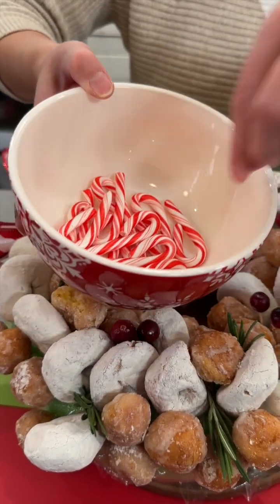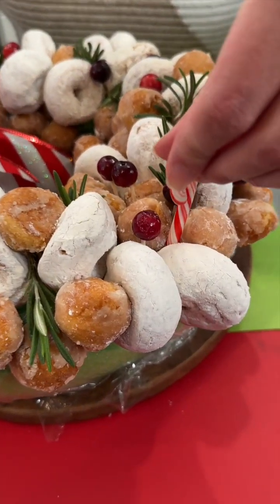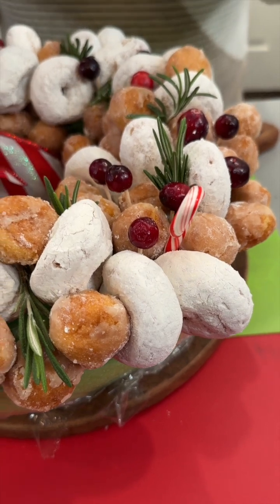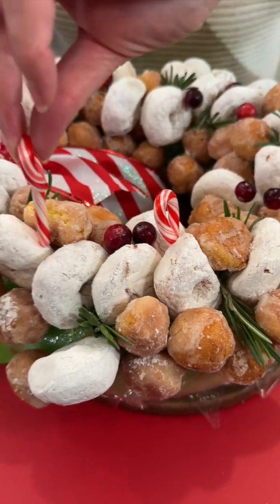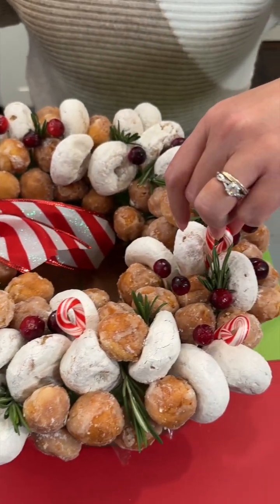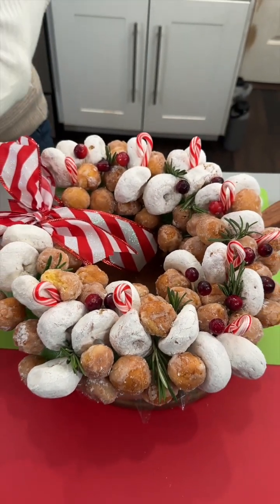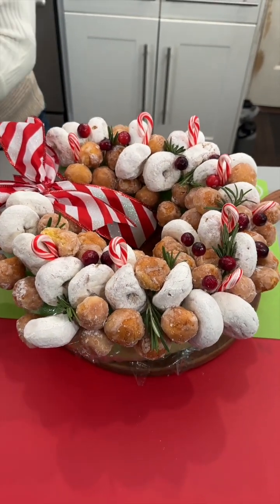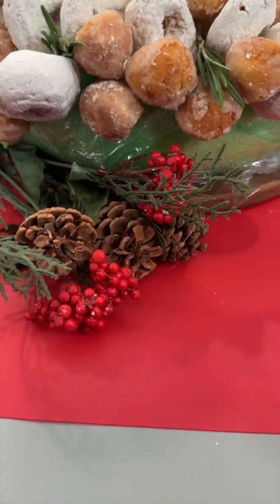I'm also bringing in some candy canes — super cute, nice little accent. That pop of color coordinates with the pretty bow. People can have a little piece of candy as well.